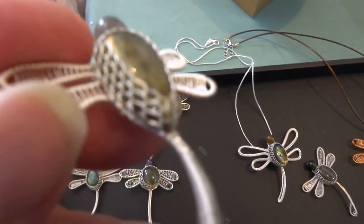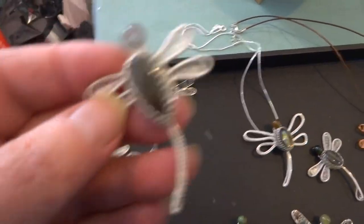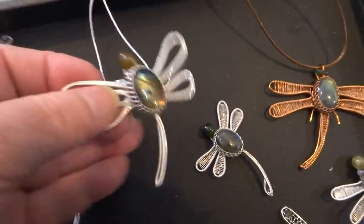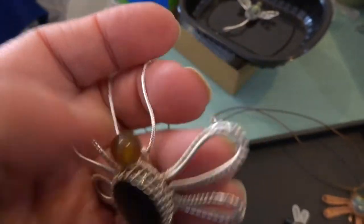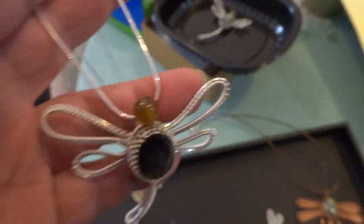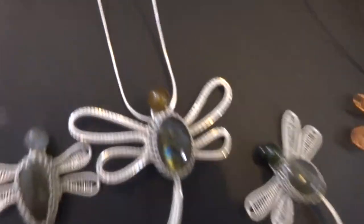This is number 4 in labradorite. This is number 5 in labradorite, and I put a chain on this one so you can see what my chains look like — it's just hanging there from the loop. These chains are called snake type chains because they're not link. They're silver plated.